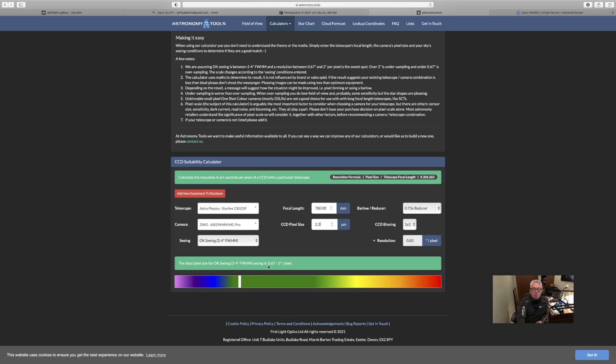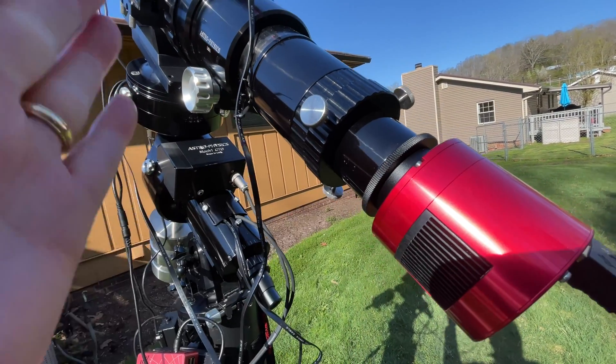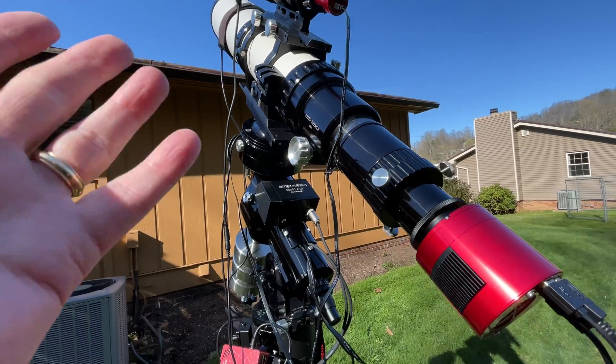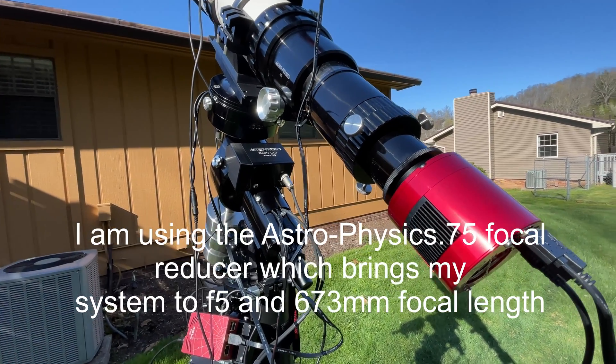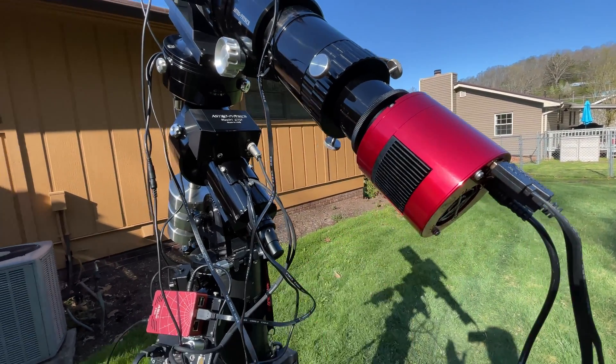The indicated ideal pixel size for okay seeing — two to four arc seconds FWHM — is 0.67 to 2 arc seconds per pixel. My 2.3 micron pixel gives me 0.83 arc seconds per pixel, which is within range but close to the tolerance edge at 0.67. Going back to the 4.6 micron pixel puts us closer to the sweet spot at 1.67 arc seconds per pixel. I'm going with the 2.3 micron and native f6 imaging train without a Barlow, which lets me use hydrogen alpha for galaxies without crazy long exposures. Tonight I'll just gather luminance data using the ASI Air Pro and Astrophysics Mach1 GTO mount.